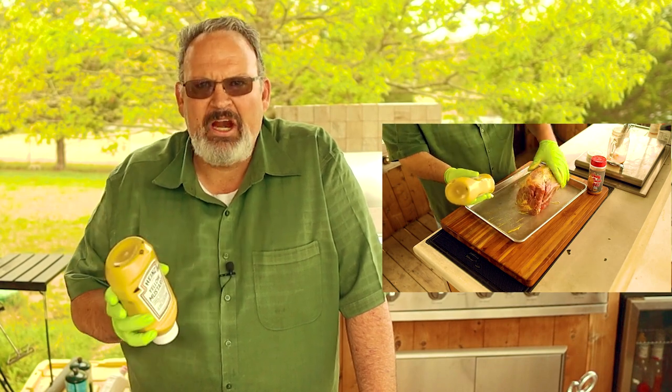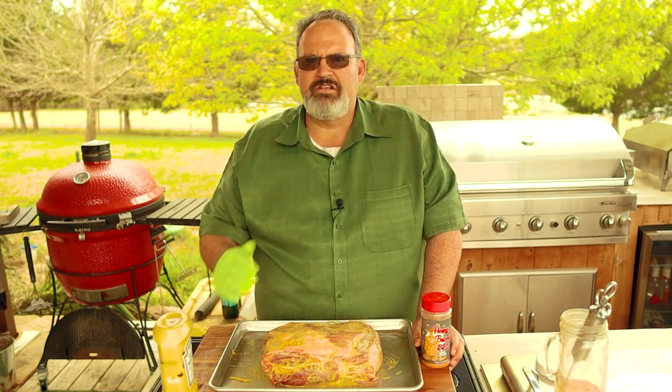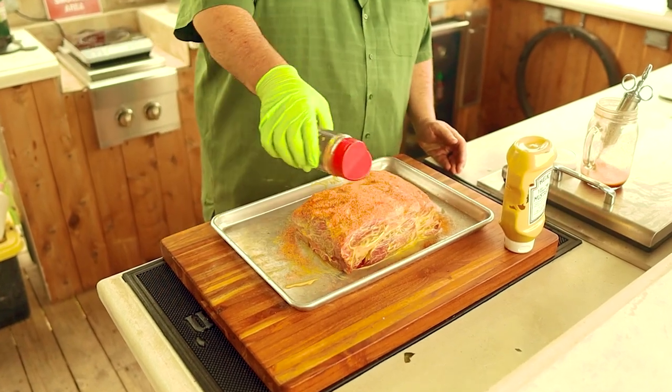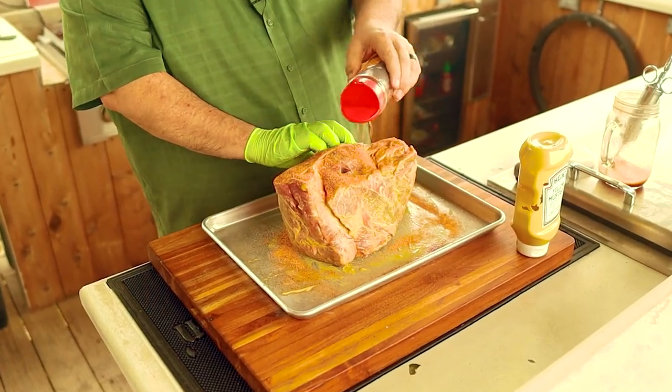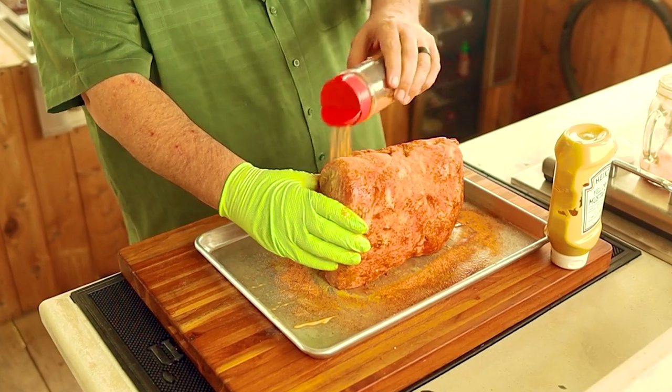Now that we have it injected, we need to put some rub on the outside. To help it stick, I like to add a thin coating of yellow mustard. This doesn't add any flavor to the meat, but the vinegar does help tenderize it a little. You don't need much — just a thin layer over all the surfaces. Now let's add a little flavor with some rub. If you've watched my videos in the past, you know I love the Meat Church rubs, and my favorite for pork butt is the honey bacon barbecue. This stuff has sugar, salt, honey powder, garlic, and a few other spices. Give that pork butt a liberal coating of the rub — I really don't think you could use too much — making sure you cover all the surfaces including those edges. Now that we've got it all covered, let's let it rest while we get our grill ready.